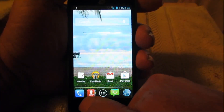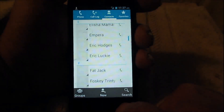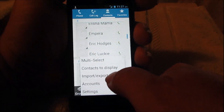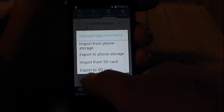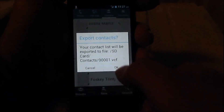I'm going to go down here to my contacts, select my contacts, and then down here at the bottom there's these three lines — I'm gonna click that. Then see this import and export option — I'm gonna select that, and it's got about three choices. I'm gonna export this to the SD card and click that.